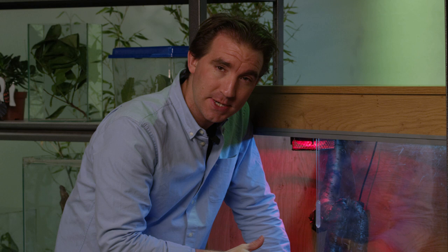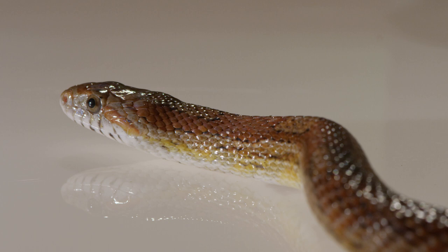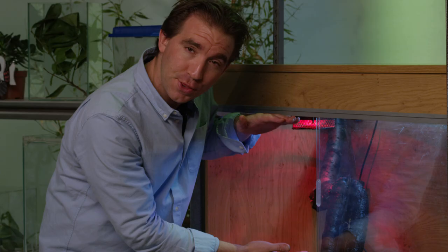Corn snakes aren't that active, so they're perfectly at home in a relatively small tank. You should try and make sure that the snake has about a square metre of floor space — that's generally enough to allow them to scurry around and explore a habitat to some extent. The tank should be about a third of the length of the snake in height, which gives the snake a bit of vertical height to explore and climb around.